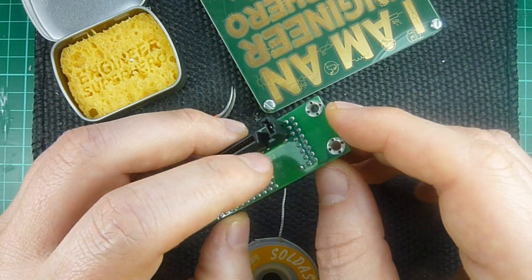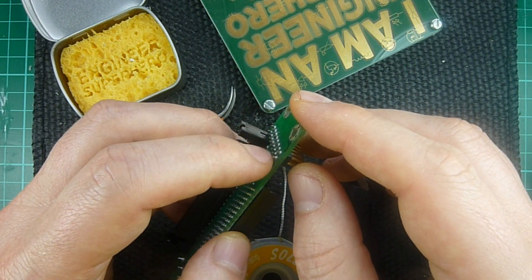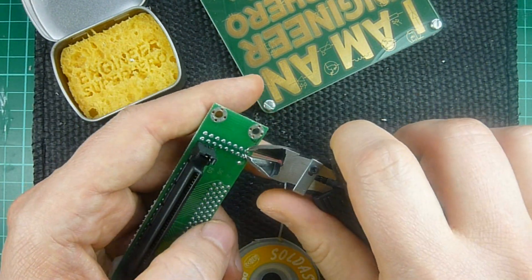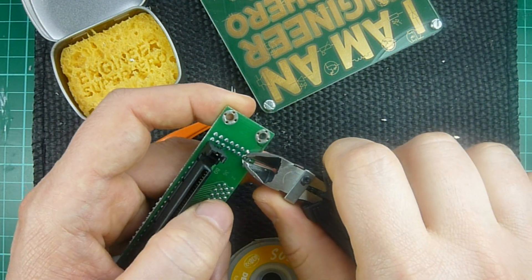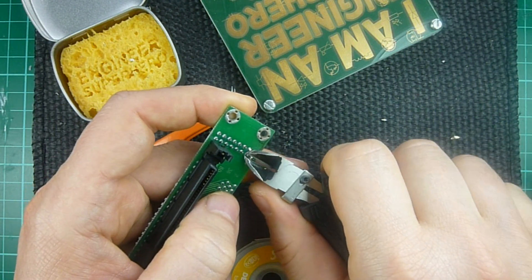The first thing to do is to cut the solder points and the bits of the pins that are sticking out as close as possible to the board. So you just clip them like that.